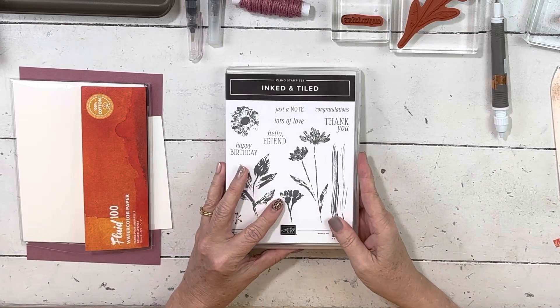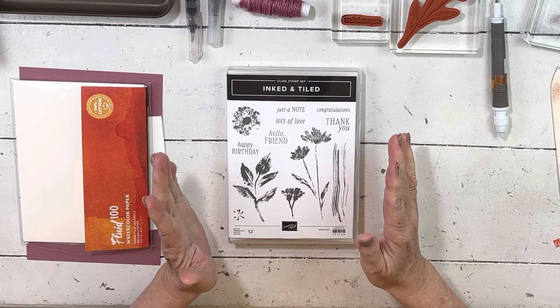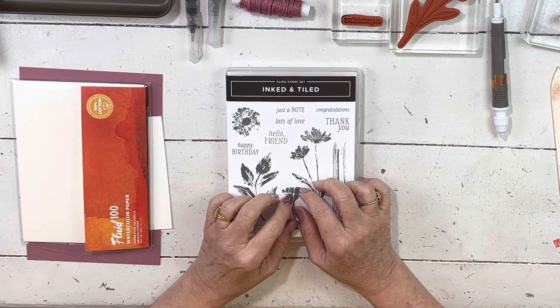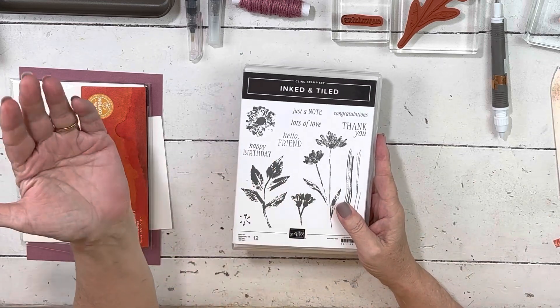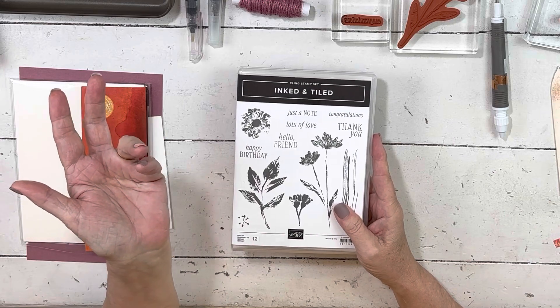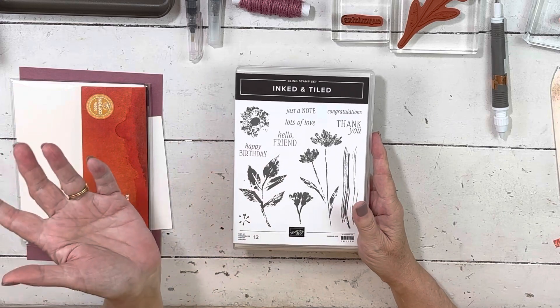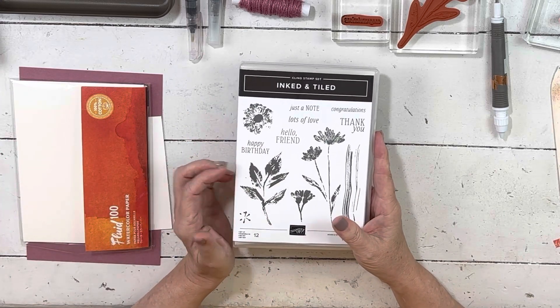Hi everybody, my name is Sheri. Welcome to my stamp studio. I'm getting a couple of projects ready for you while I'm out of my studio on a trip for a couple of weeks. I'll have maybe just two things that we'll post. I'll have lots of travel pictures if you want to head to my Instagram. But I did want to have a couple of fun cards for you.